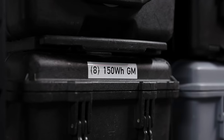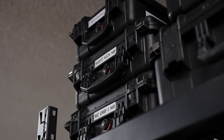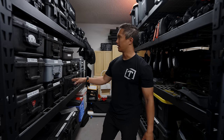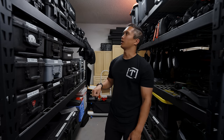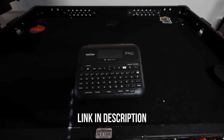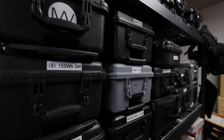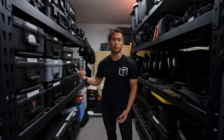An important note is that all my cases are labeled so they're very clearly and easily identifiable even from far away. If I'm yelling over to an AC asking for something in my AKS case, they can do a quick scan and identify exactly what case I'm talking about. I use a Brother P-Touch label maker with one-inch labels — super easy to read. When you have this many cases it's necessary, otherwise your gear would just be in disarray.